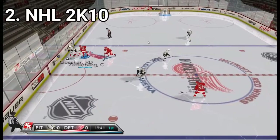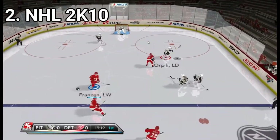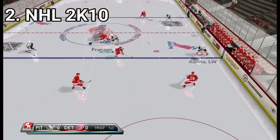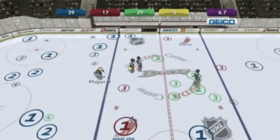NHL 2K10 is very similar to 2K9, but a difference I found on the internet is that this game has support for motion blast controls. And NHL 2K11 has a party mode with party mini games, having a decent amount of ingenious hockey themed party games.